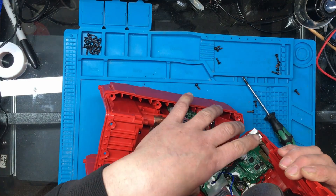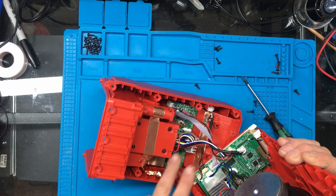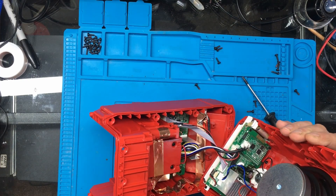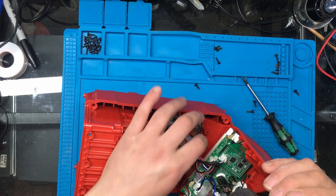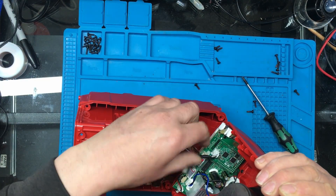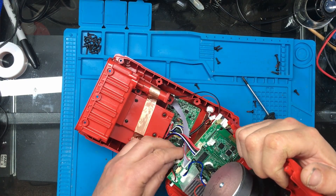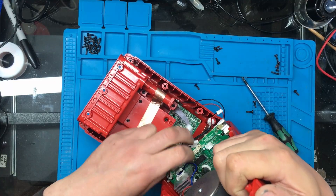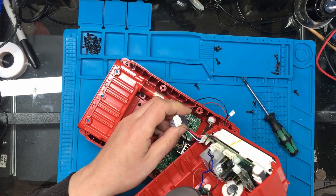This looks like obviously the radio part of the unit. That's probably the amplifier there, and the rest of it down here looks like the power supply and battery charging module I would suggest. There's a backup battery plugged in here, that's the antenna, and this looks like the power supply. This one may just be control signals from the battery charger.